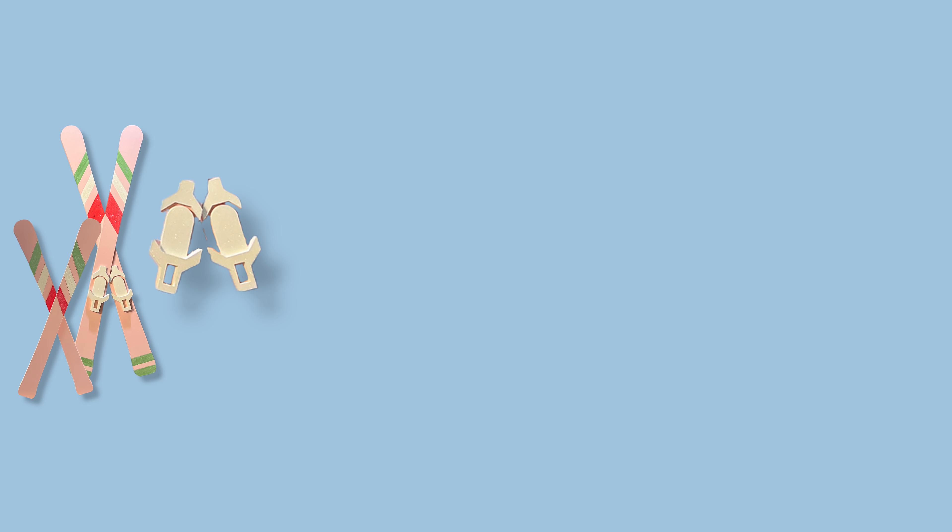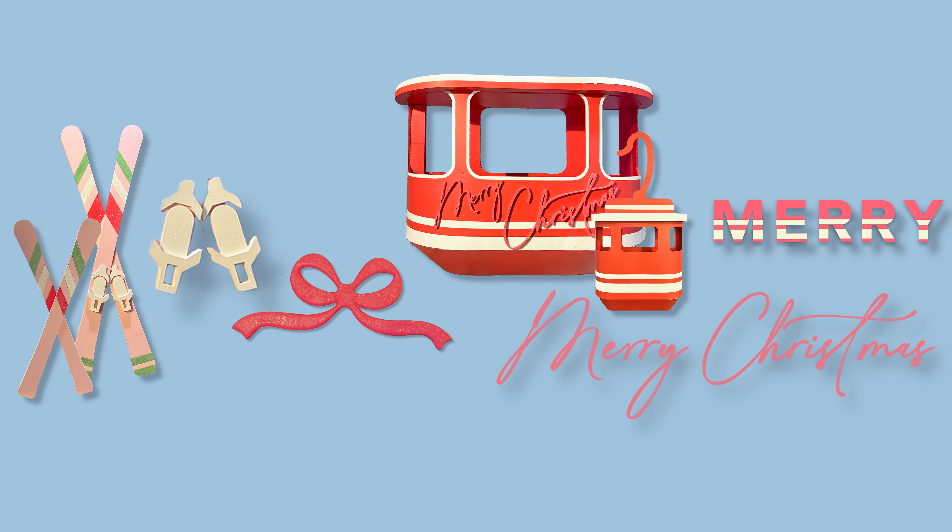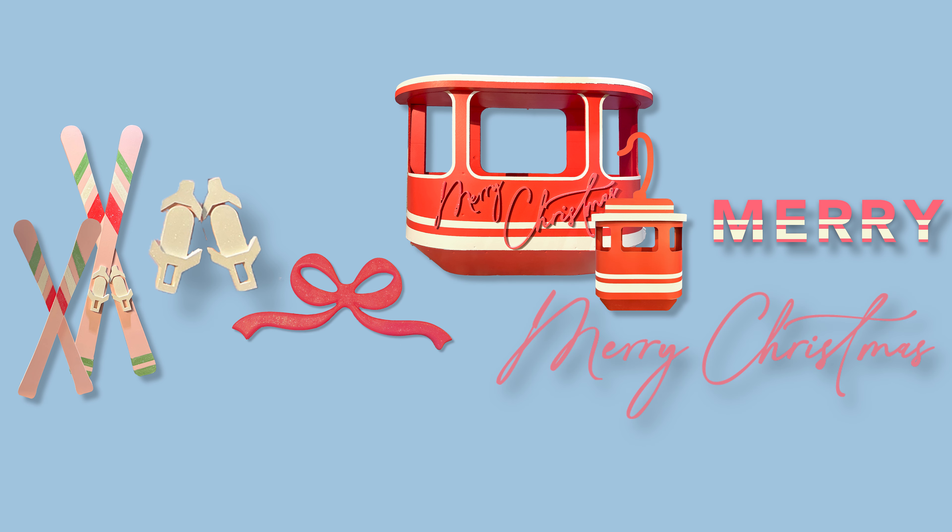Other items to glitter are the stripes on the small and large skis, the boot clips for the large skis, bows, white stripes on all gondolas, merry text for small gondolas, and the merry Christmas text for the large gondola.